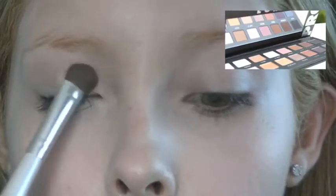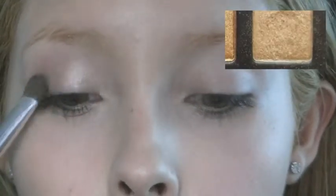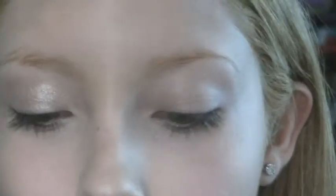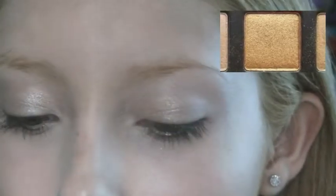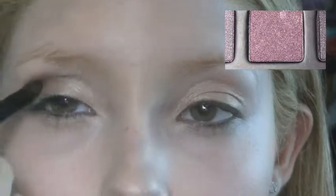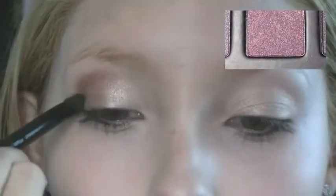For eye makeup I'll be using the Lorac Pro palette. I'm taking this light bronze color and applying it all over my lid. Next I'll take the gold shade and put it halfway from my eyelid outwards just to darken up the look. Then I'm using this Garnet color in the crease of my eye, blending it upwards and inwards.